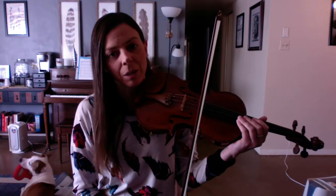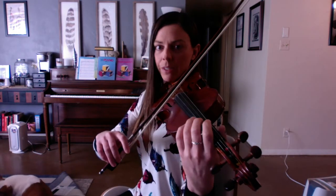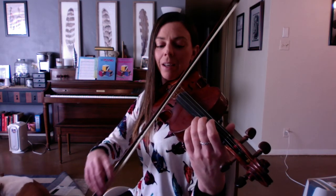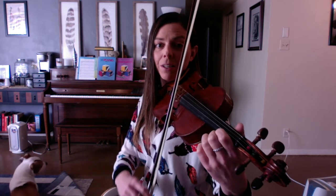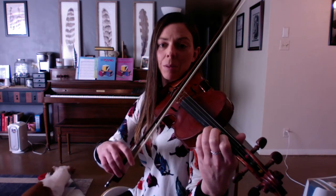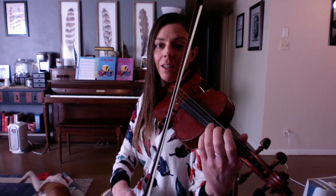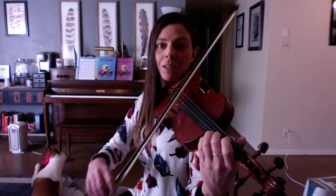That's the little breakdown. I'll play it one more time the whole way through, and I'll face this way. Here we go. Set — make sure you're on A string. Set, go: E, E, E, D, D, D, C, B — E, E, E, D, D, C, B.